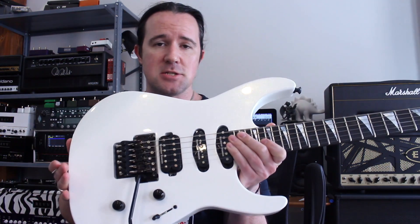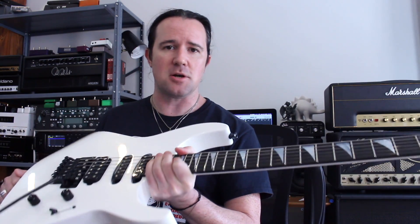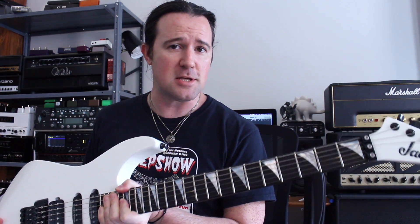Gear-wise for today's video, I'm playing this lovely new Jackson Soloist that I just got, which is just a shred machine. Love this guitar. I'm in standard tuning — obviously Blood and Thunder is down a whole step, but if you're playing the home game, this will make it a little easier to keep up with. Playing that into the Axe FX 3.